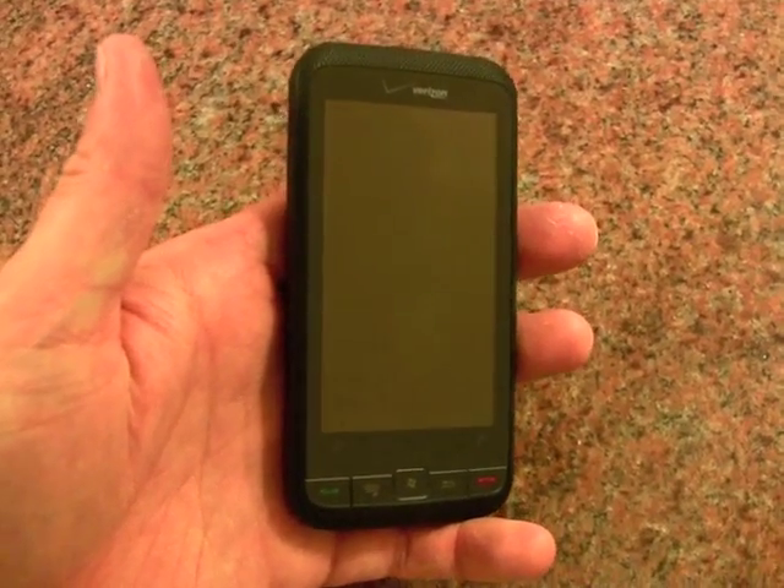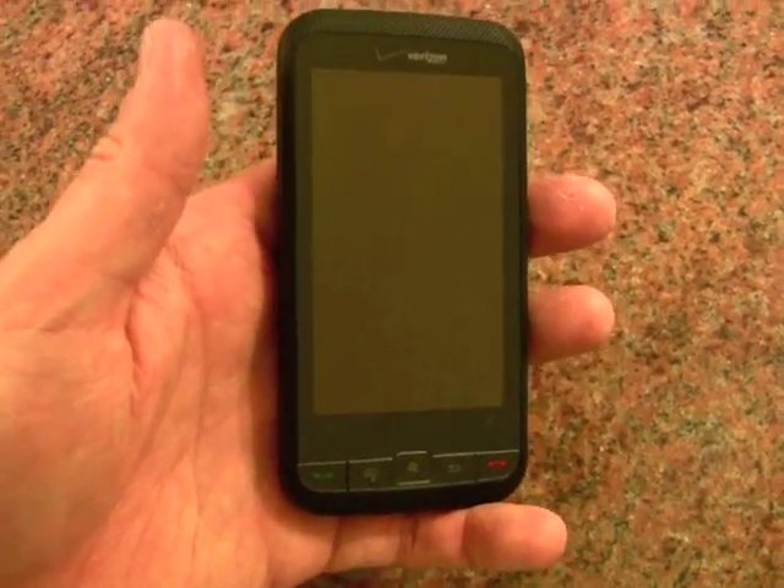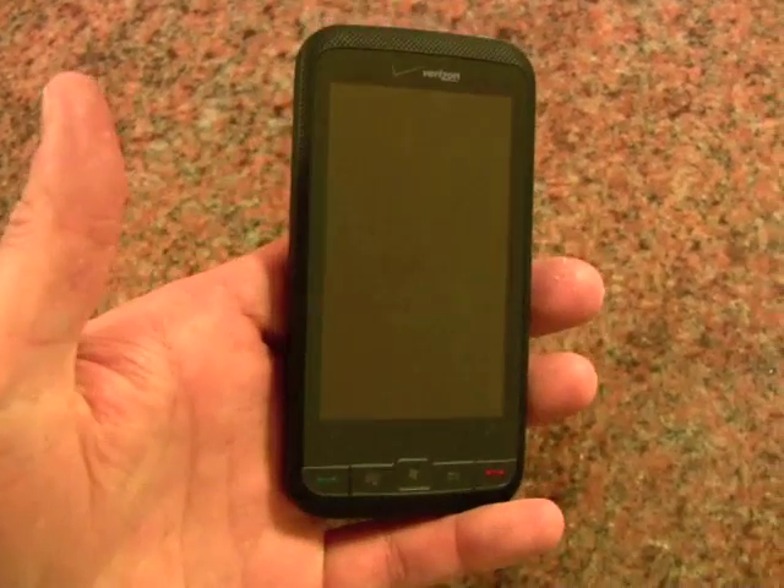Definitely one of the more appealing devices I've seen from HTC in recent memory. It just looks good, feels good, and works well. So that's the hardware.